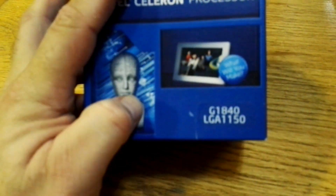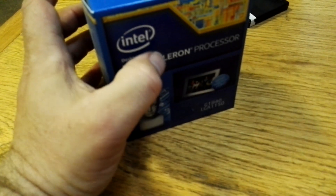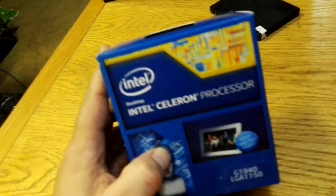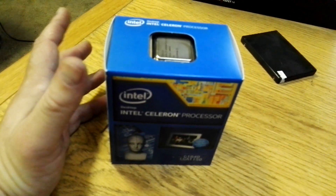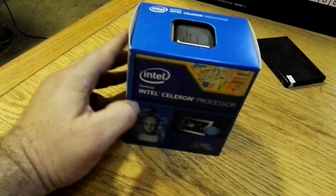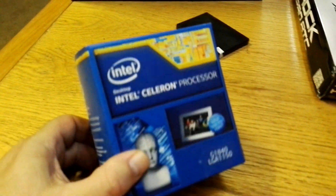For the processor, since this motherboard uses an LGA 1150 chipset, I use the Celeron G1840. I use this processor because it's cheap — I get them brand new for about 30 dollars, you just can't beat it. When you're mining you don't need an expensive processor. You want to mine and keep it as efficient and cost-effective as possible, and I just don't see spending hundreds of dollars on a processor.